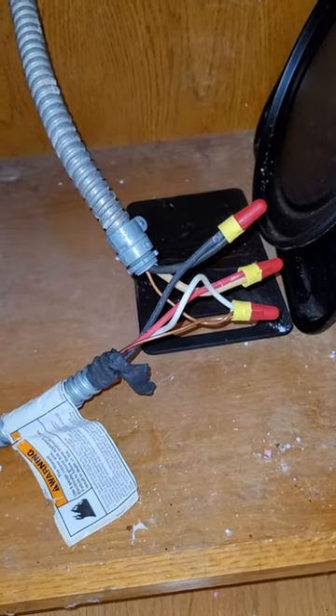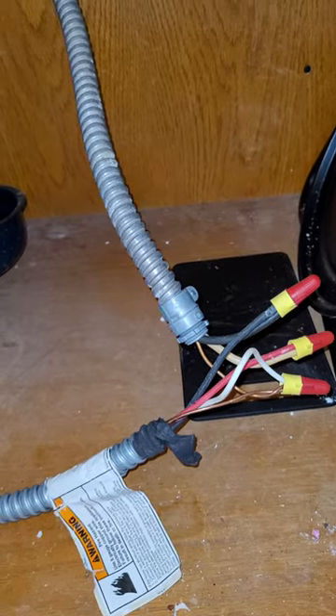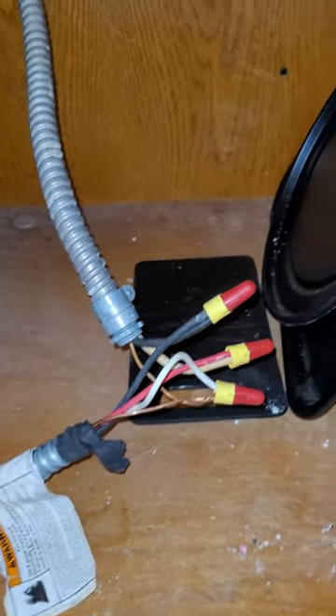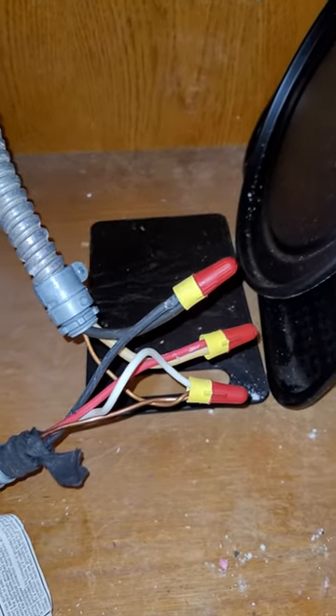Hey YouTubers, so I just got done installing a new replacement cooktop and I couldn't find information on this, so I'm going to record a video. I think it's tough out there but I'm going to get right to the point.